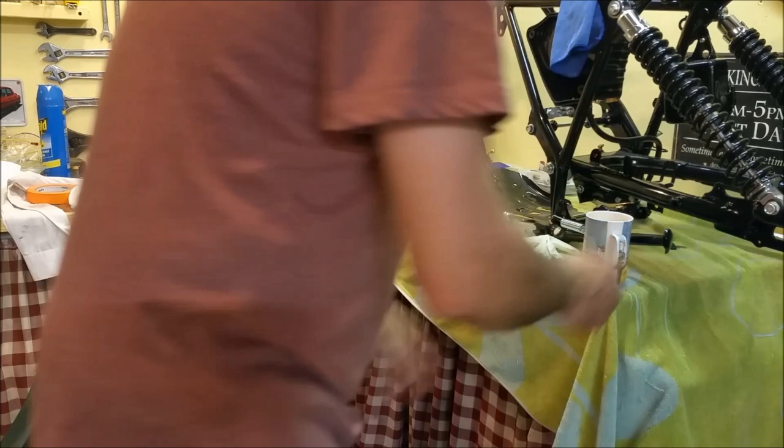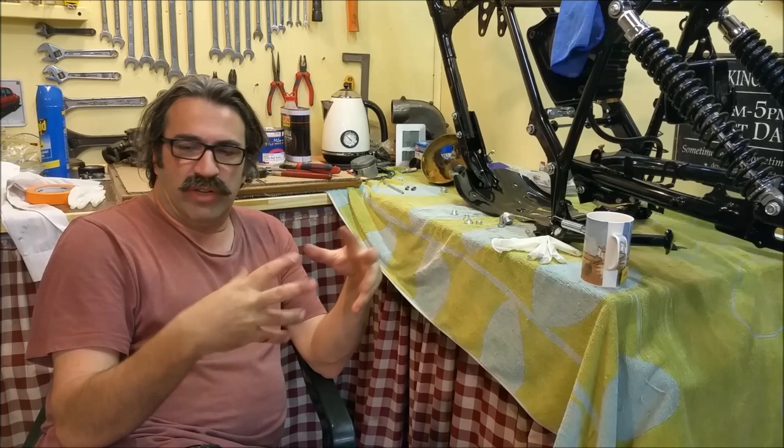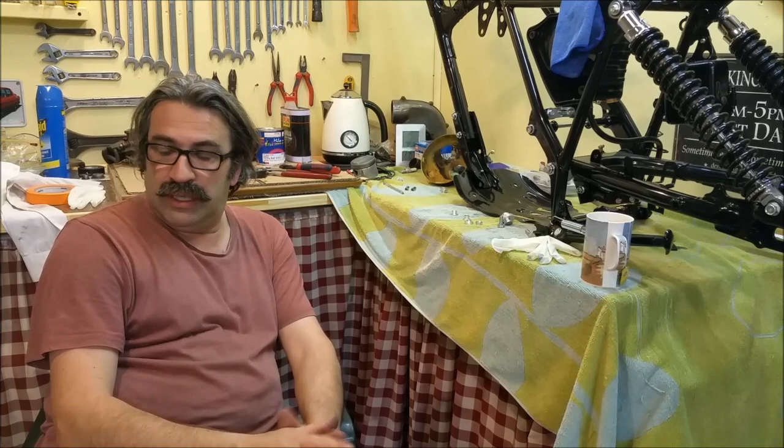Welcome to the second video in cleaning up our little MG engine and getting it all sort of resealed, bits replated, that sort of thing. This is just purely cosmetic — there's not really much mechanical stuff in it. In this one, of course, we clean the block out, we strip off the bits we need, and we give it a paint job.